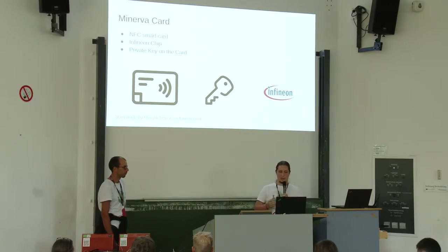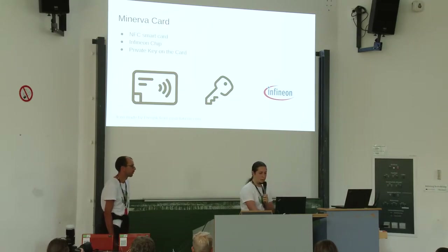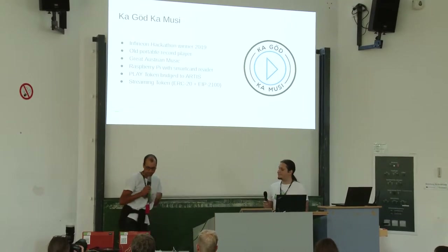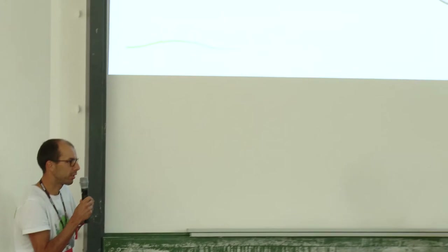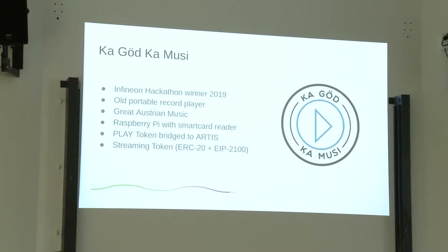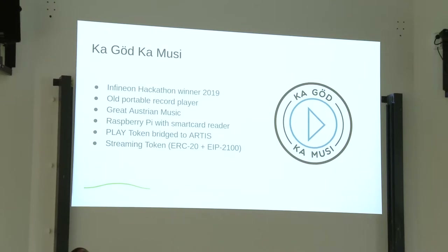You can sign Ethereum transactions with the card. Let's move to the demo now. It started with a project we named 'Kein Geld, Keine Musik' — in English, 'No Money, No Music.' This was done in the context of a hackathon conducted by Infineon earlier this year.